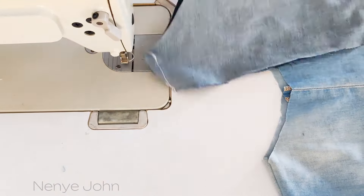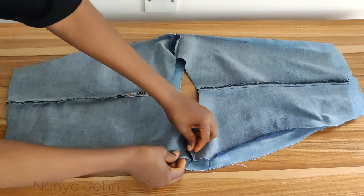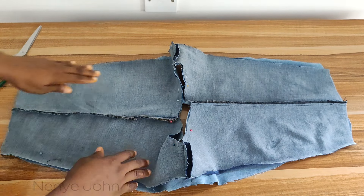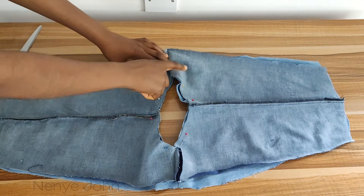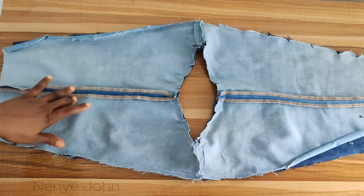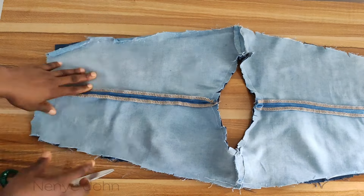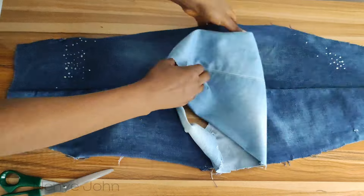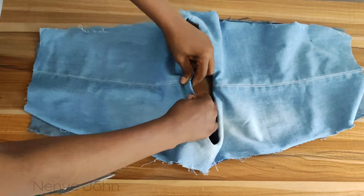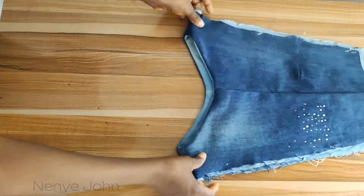I've gone ahead to stitch the neckline of the interface as well. Make sure you give it a press after stitching. Next, pin up the neckline — hold it equally and pin it up. Take it to the sewing machine and stitch all around with half an inch seam allowance. After stitching, notch all around the neckline, especially on the thick areas. This helps the neckline turn properly and lie flat so the other color doesn't pop out on the wrong surface. Iron and it should look very neat.